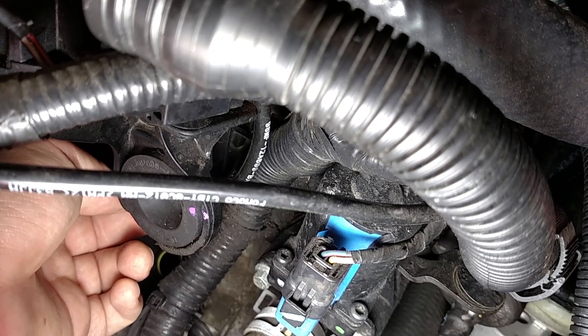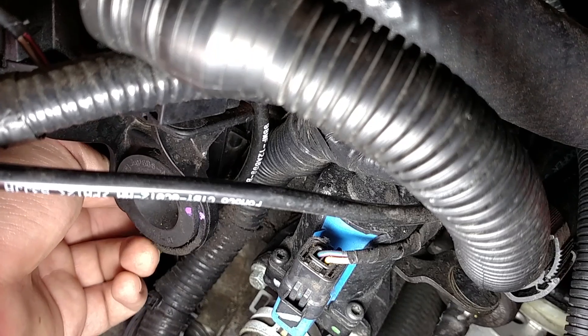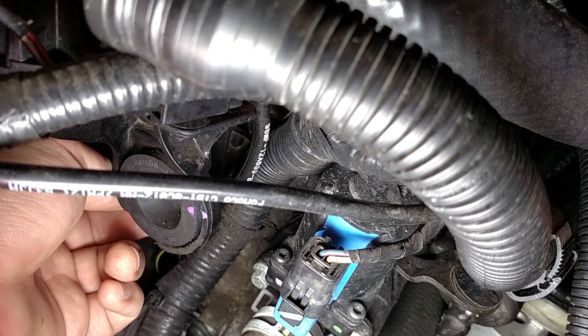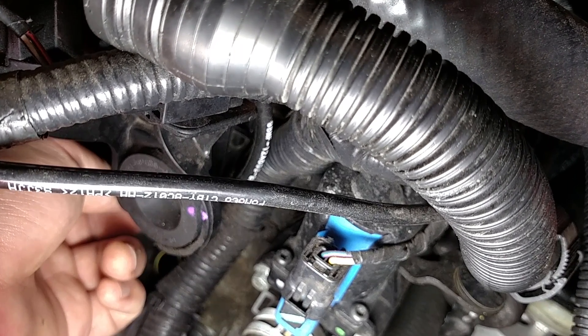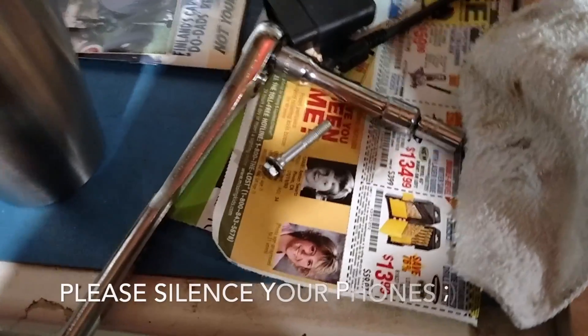They also don't list in the tools required what size this bolt head actually is, so that's something we'll have to figure out.